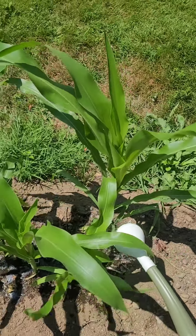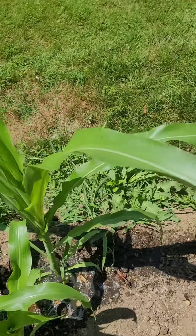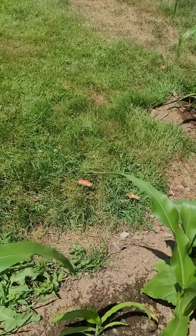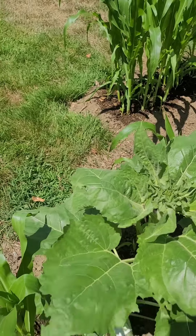We never use this stuff, but today this is what they're getting. It's about 100 degrees out here today.